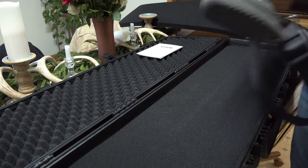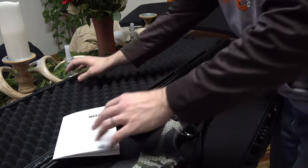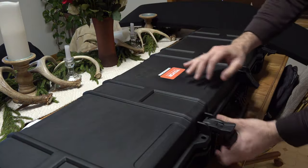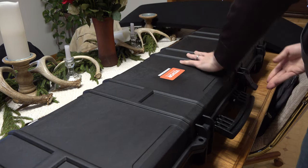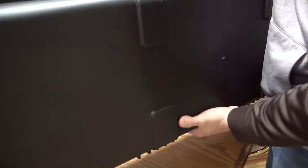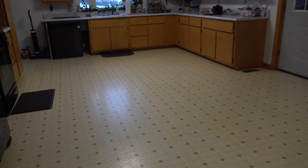I've got my 6.5 right here so we're going to set that right in there just like this and go ahead and clamp the top down so I can show you guys how nice and tight that fits in there. You can tell the rifle's not rattling around at all — it's nice and secure, tight, clamped down. I'll show you how good the rollers work going across the floor too.